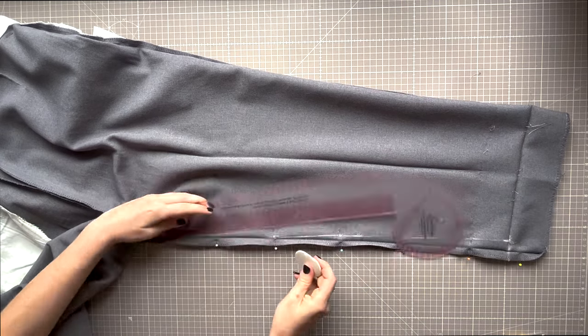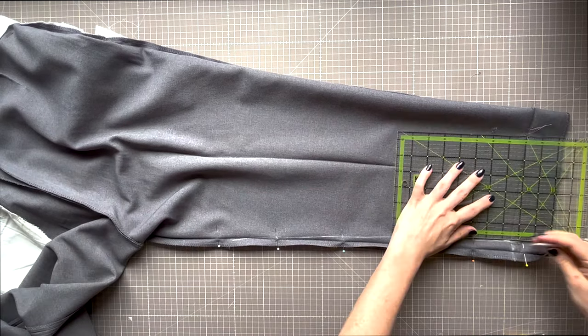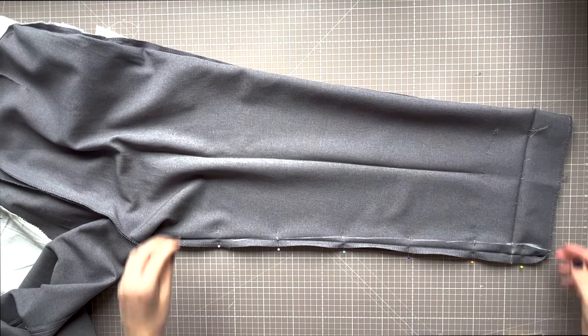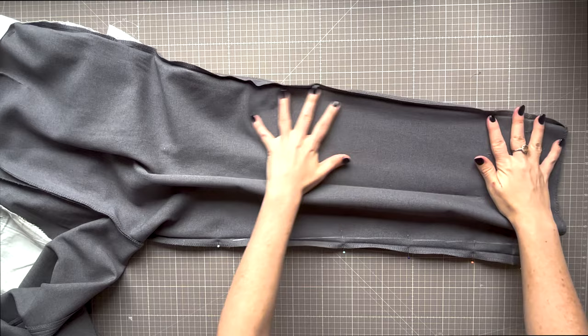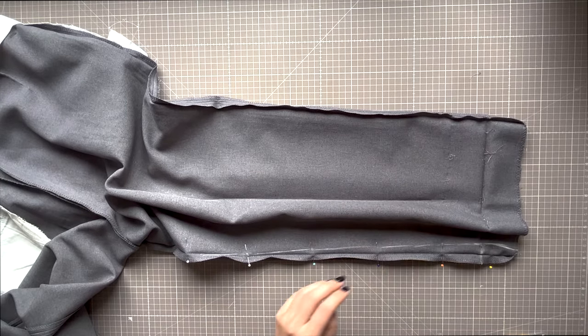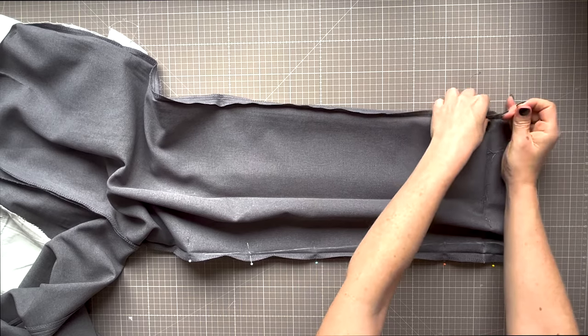You also need to mark the hem turn-up. I like to make this line slightly angled outwards — not much. You can keep it vertical if you only have a slight taper, but just ensure you don't carry on inwards, as you'll pucker your hem later if you do that.